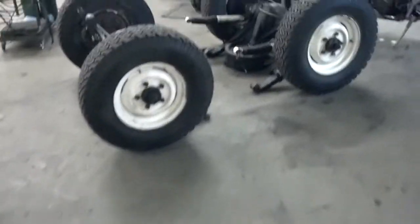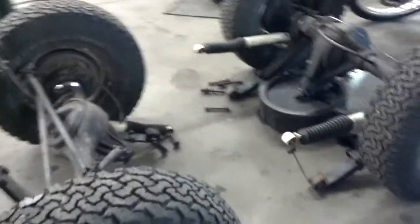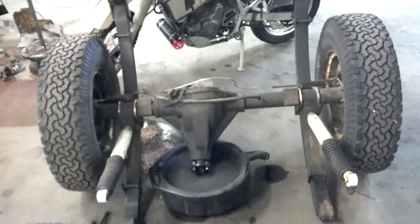We'll do a quick little walk around here and see where we're at with the Rover right now. We've got the axles off and we'll have to determine a little bit later as to whether or not I'm going to have to go ahead and get a rear differential upgrade and new axles.